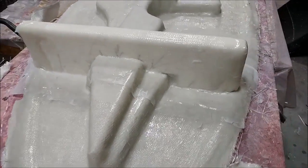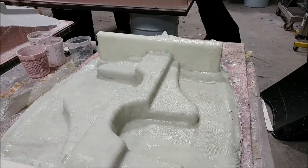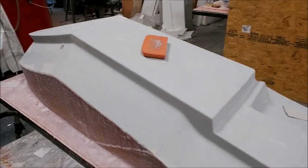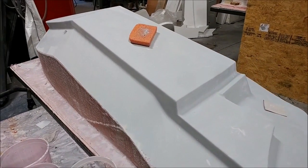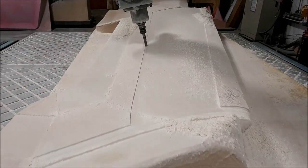Here's the seat mount mold for the front seats - Devon has put the braces in, Jeff cut them, and Devon glassed them in, so that one's done. And the rear tank wall plug that Zach was working on is ready for its next coat of primer, then it'll be ready to lay the mold.